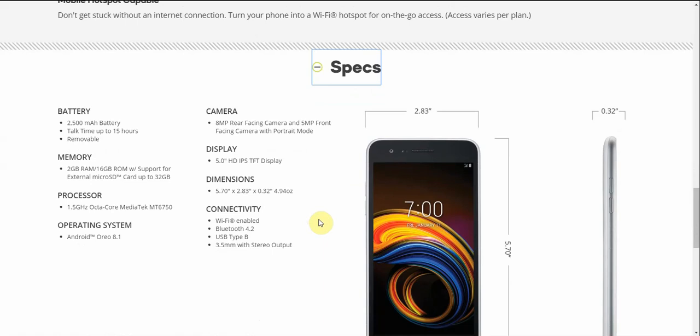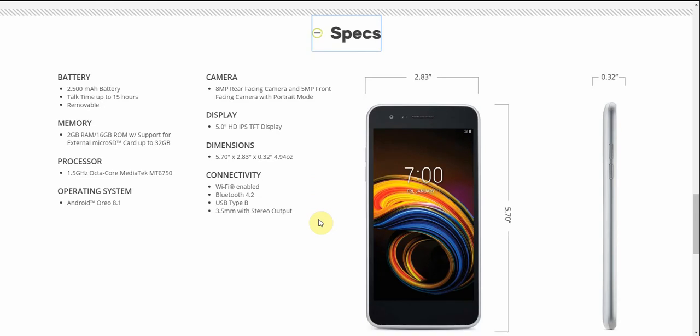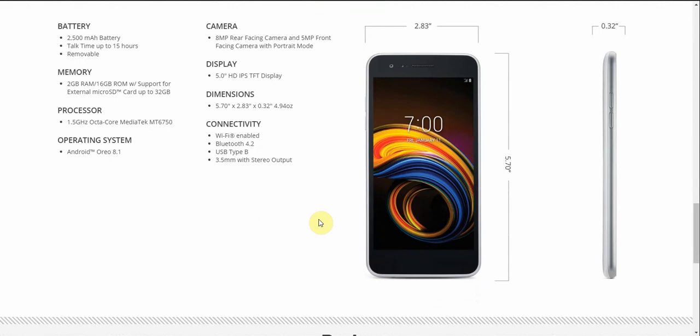It has 2GB of RAM, 16GB of storage, and microSD expandable storage up to 32GB. The processor is a 1.5GHz octa-core MediaTek MT6750. It runs Android 8.1 Oreo, has an 8-megapixel rear-facing camera and 5-megapixel front-facing camera with portrait mode. The display is a 5-inch HD IPS TFT at 720p and 294ppi. Dimensions are 5.70 inches height, 2.83 inches width, and 0.32 inches depth, weighing 4.94 ounces.